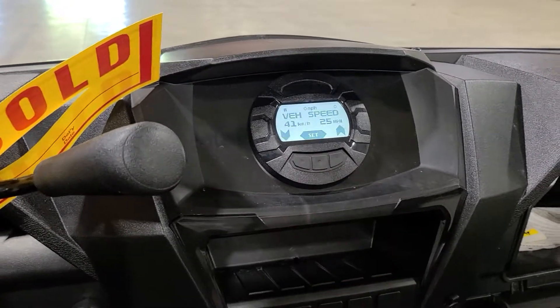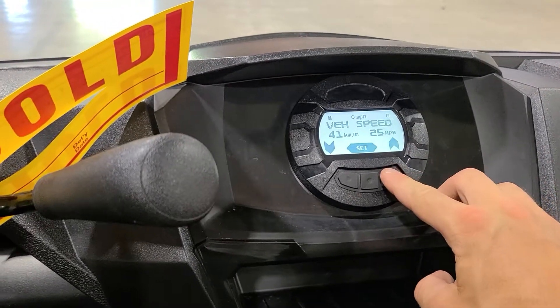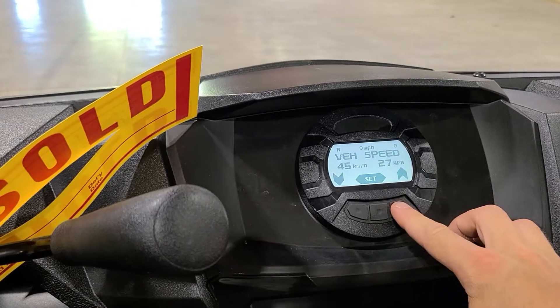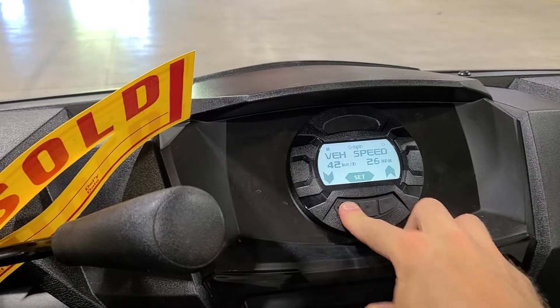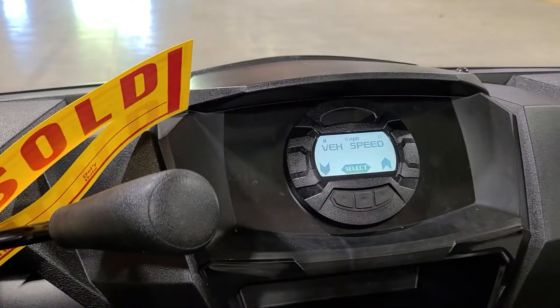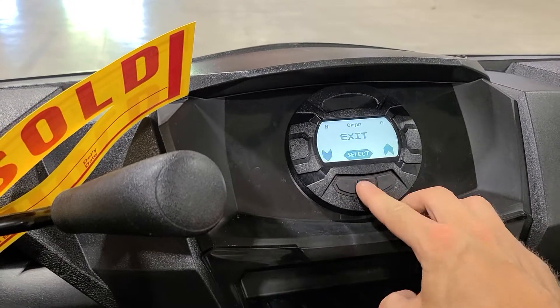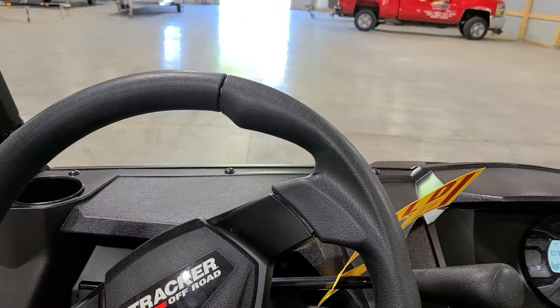You can see I've already set it to 25 miles an hour, which is the lowest it will go. You can hit the right arrow to climb up to 50 or so. Once you pick your speed, it's set and you're good to go — easy as that. She's now detuned to 25 miles an hour.